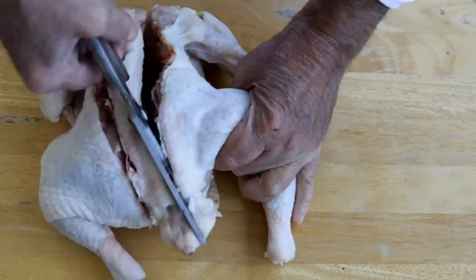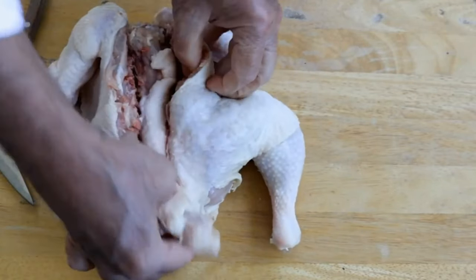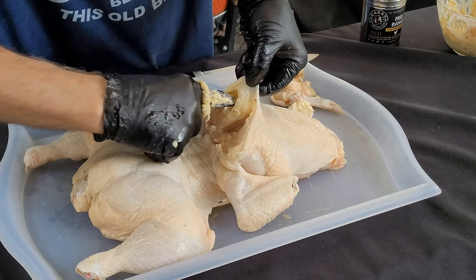We've got a whole new twist on spatchcock chicken today. It's going to be similar to spatchcock, but we're not going to remove the backbone. Bullfrog chicken. We're going to make a lemon, garlic, and parsley compound butter today, get it all over this chicken, season it up, and make a special sauce. I get no credit for this idea — I saw it on YouTube and had to try it. Let's get this cook going.